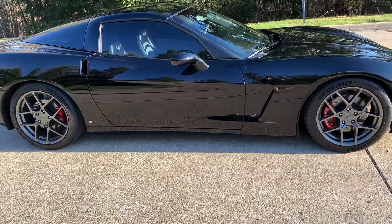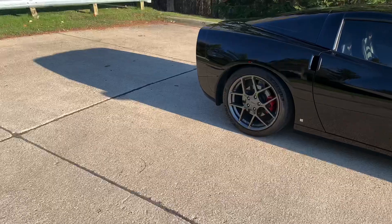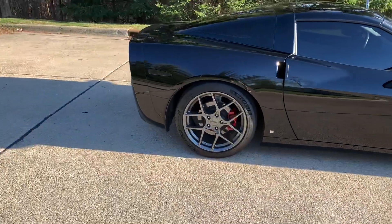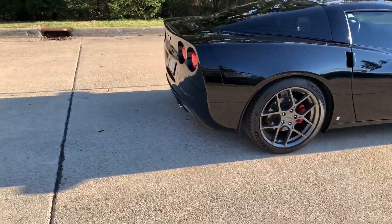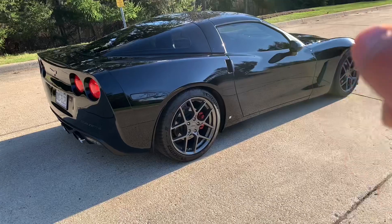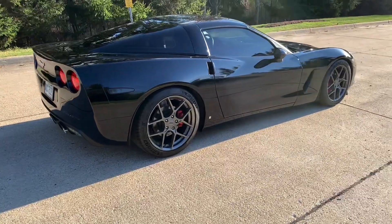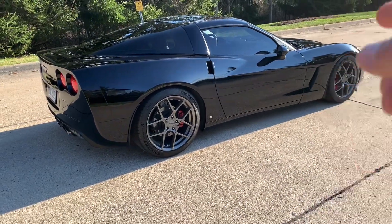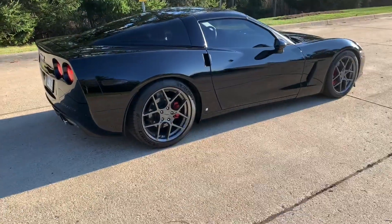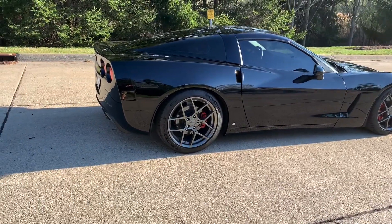I'm gonna make a video because I've got a lot of people asking me specific questions about this build — parts I've used for internals like the lifters, timing chain, push rod length, and all that. I'll give a full breakdown of everything. This is an 08 3LT car with the MPP, and I still have yet to put on the ZR1 muffler. It has suspension work, obviously the heads and cam, and I gotta change my brakes too. Basically it's an 08 C6 with the TR6060 manual.